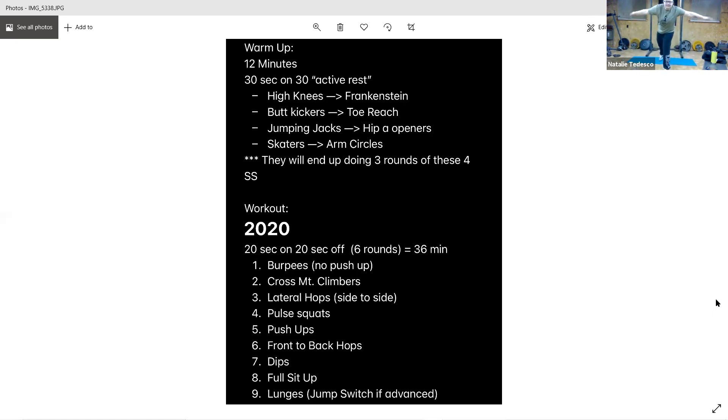All right, sorry about that guys, it's early. Arm circles forward and back. All right, high knees again — last round. High knees, or if you feel you need to stretch out a little bit more, pull your knee to the back of your leg, or keep running and get that heart rate up. Ten seconds.